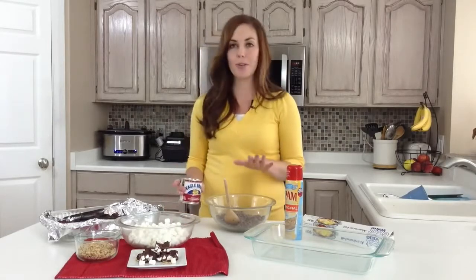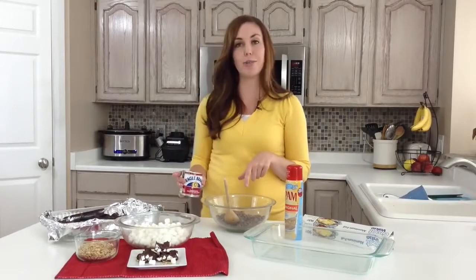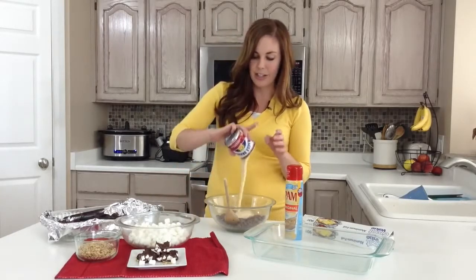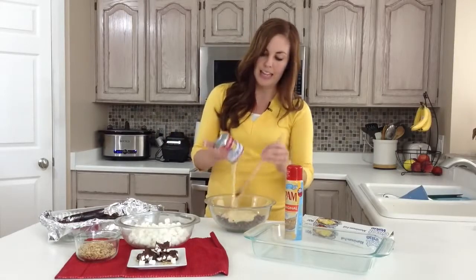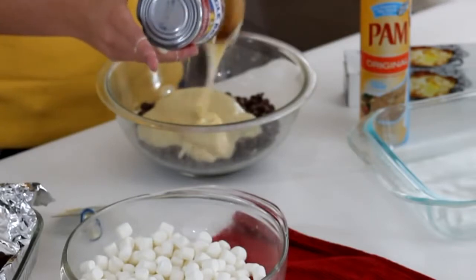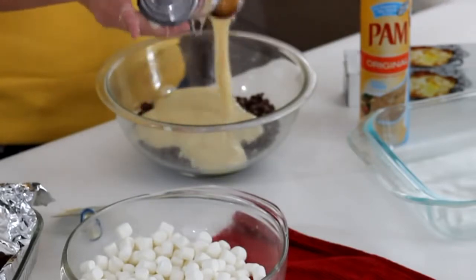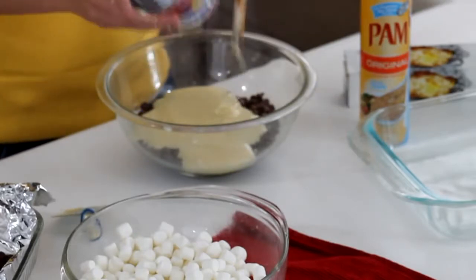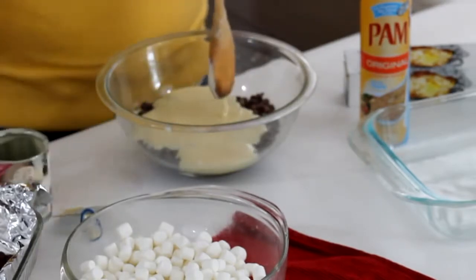Simple to throw together — you need a bag of chocolate chips. You can use milk or semi-sweet, it doesn't matter, and then just a can of sweetened condensed milk. They even make a fat-free sweetened condensed milk, but it's the holidays, calories don't count! Feel free to go for the full-fat one, but if you are trying to cut back you can use fat-free too — it tastes just the same.